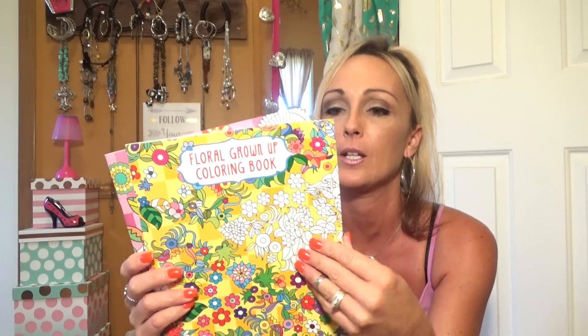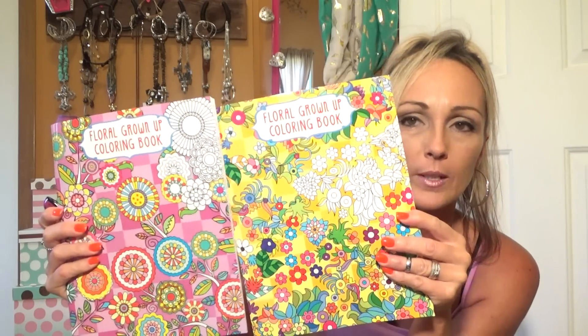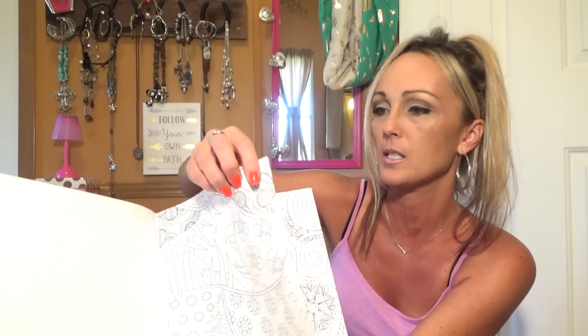My giveaway is giving out 10 coloring books along with other things. I found two of these floral grown-up coloring books — one's yellow and one's pink, and they have different designs. The pages seem a lot thicker than the other coloring books and it's just one-sided. For a buck a piece, because these are really expensive if y'all have shopped for them, I'm going to hold on to these. I have the other 10 in the giveaway — if you haven't seen that, go check that video out and subscribe. It's still open until June 1st.